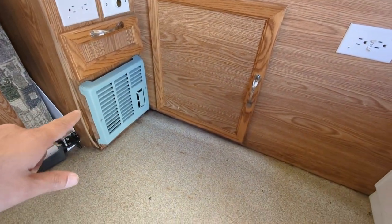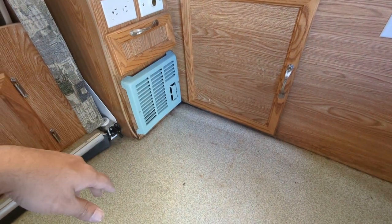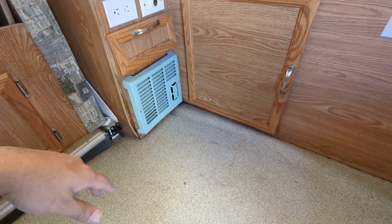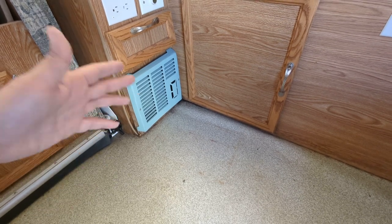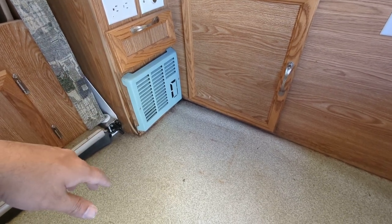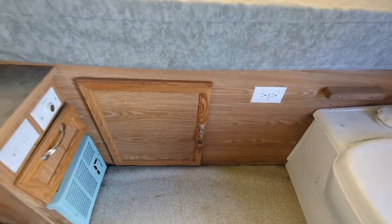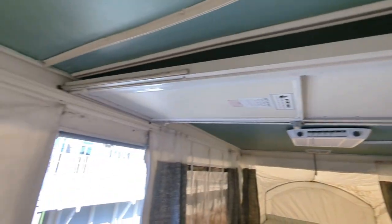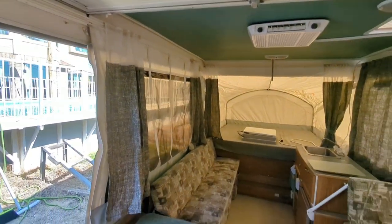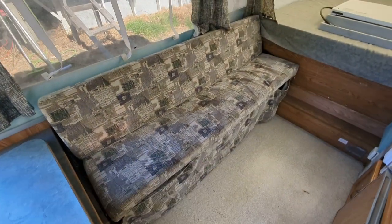That's your furnace — really good. We've camped with a baby and a dog in 32°F and were comfortable at night once it was running. It works really well. This is the door up here — it folds up and I haven't put it down yet.